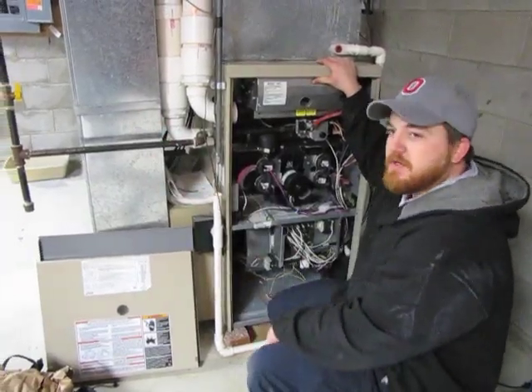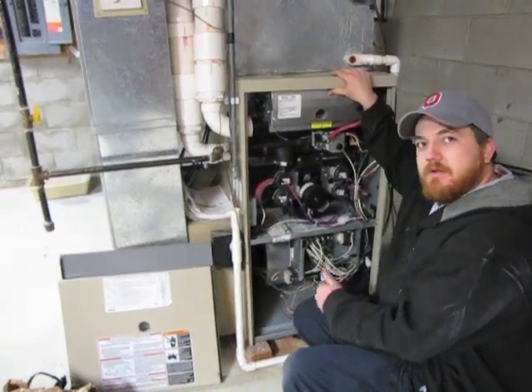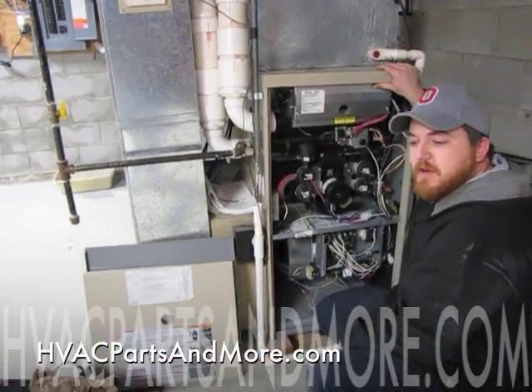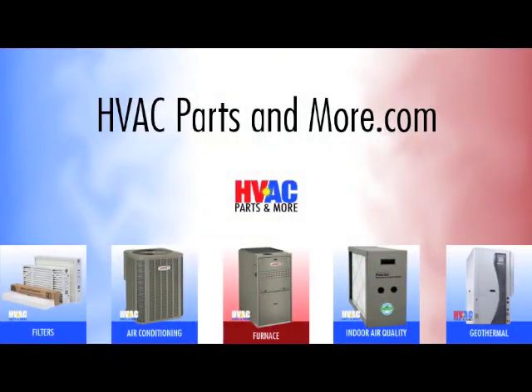After your gas is turned back on, you want to make sure you have power to the system. Then go to your thermostat, turn the heat on and crank it up. What you're going to want to look for is a nice tight blue flame on the burners once the unit starts to run. You can find these burners at HVAC Parts and More.